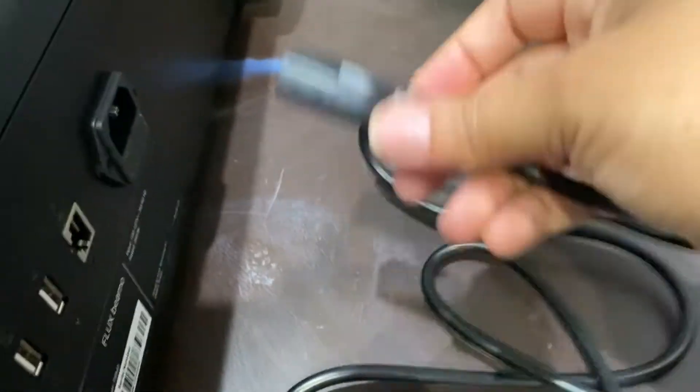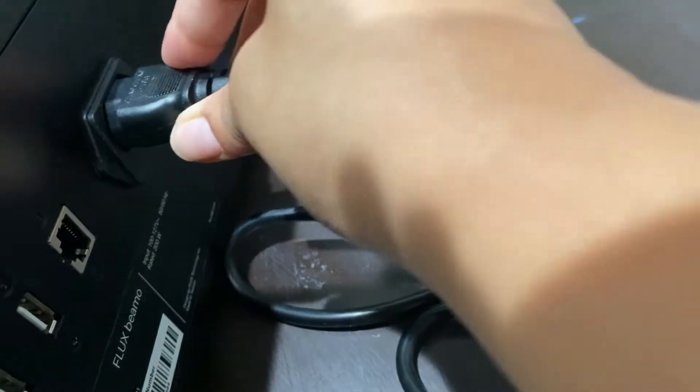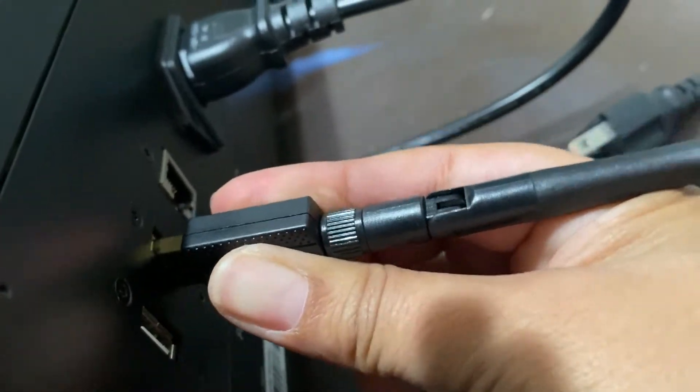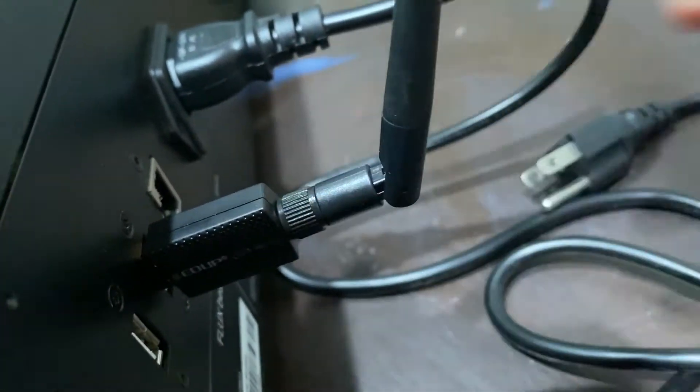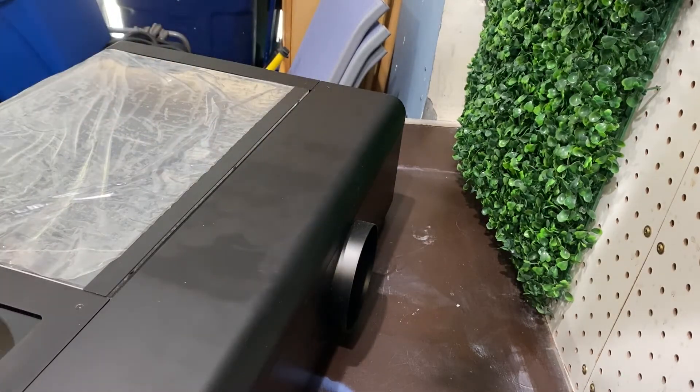The very first thing that you're going to do is get to the back of your machine and plug in your power cord, and then you will put in your internet antenna. Now the next thing you're going to put in is your ventilation tube.